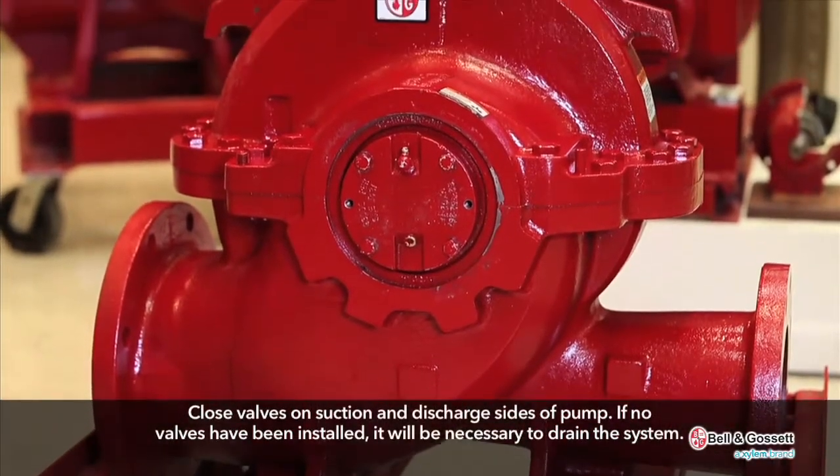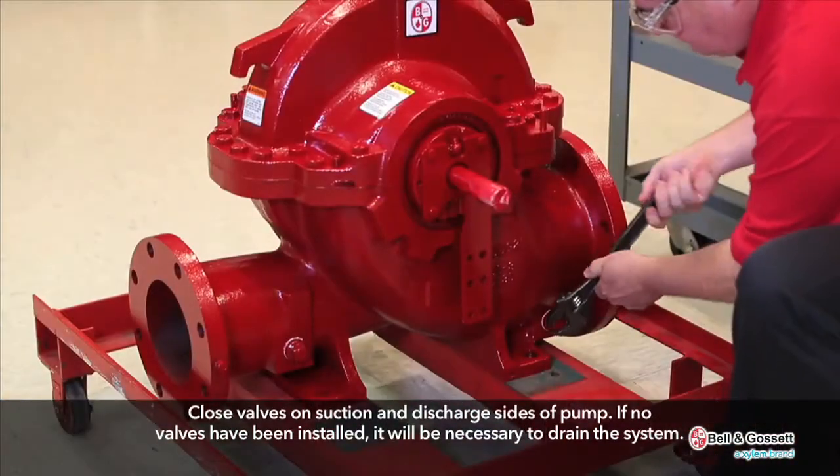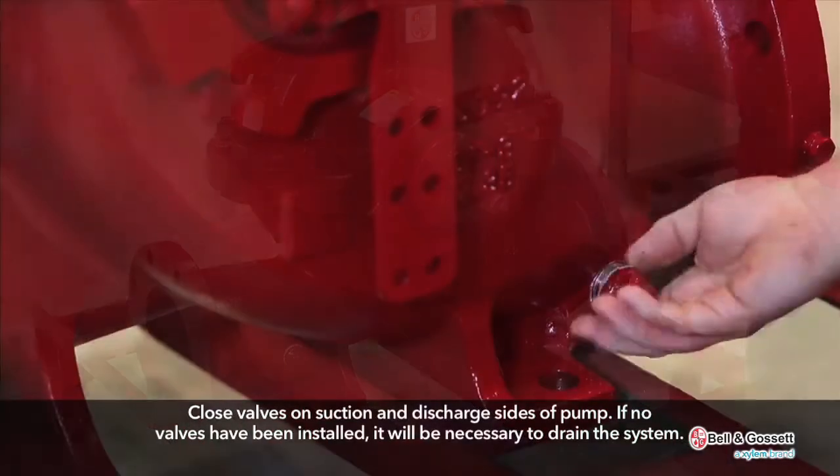Close valves on suction and discharge sides of the pump. If no valves have been installed, it will be necessary to drain the system.